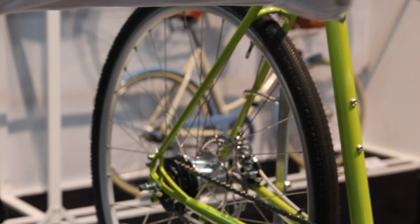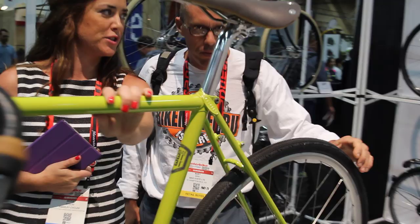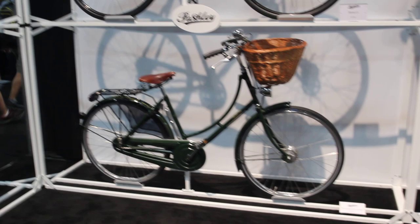So regular steel frame. This is our Pashley Britannia, and right behind us we have the Pathfinder. Both of these Pathfinders are new this year. The shifter system here is Sturmey-Archer, and this one is Shimano. Our Aurora is also Shimano, and the rest are Sturmey-Archer. This one is an 8-speed, and right behind you, you've got a 20-speed.